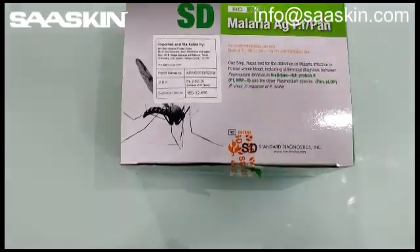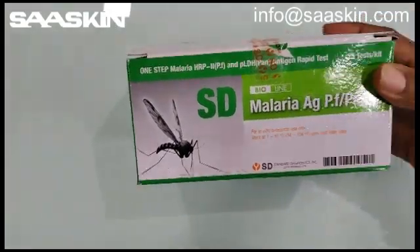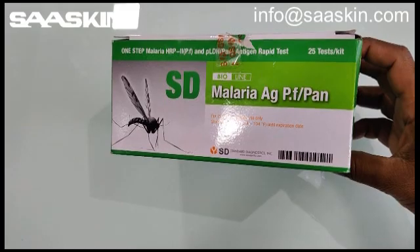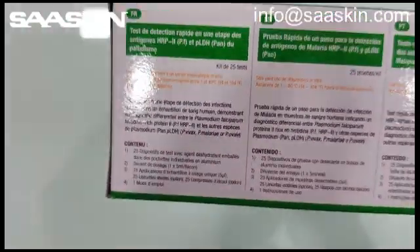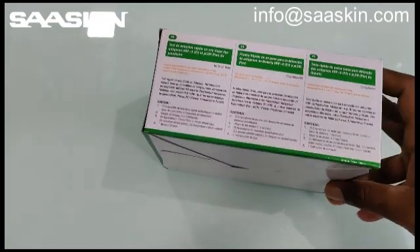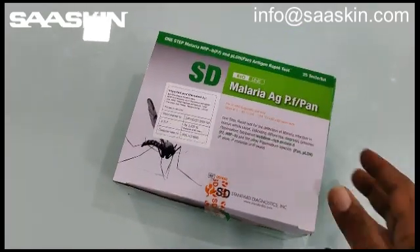Let me quickly go through the complete box and how it looks. This is the front side, and you have 25 tests per kit. You have the contents side, and you have another side. This is the bottom view, and here is the MRP side. And here is the front side.